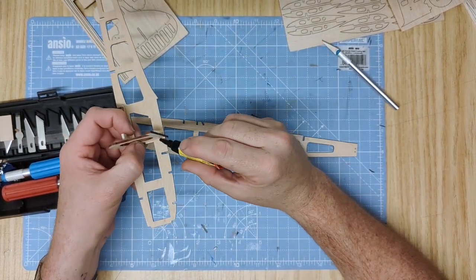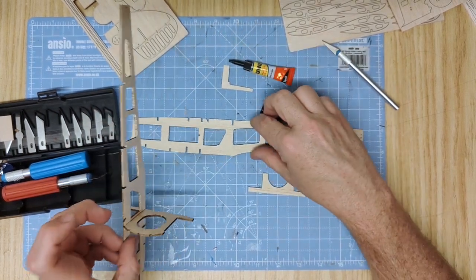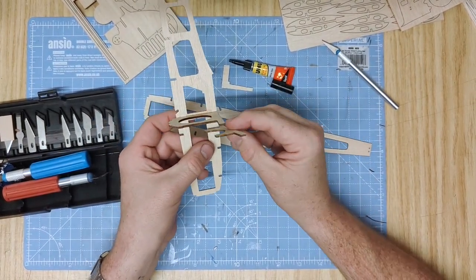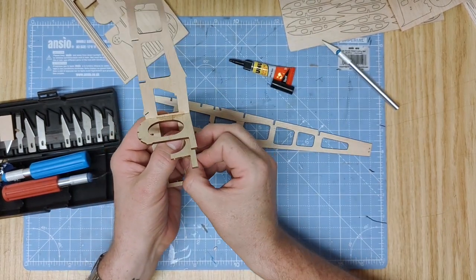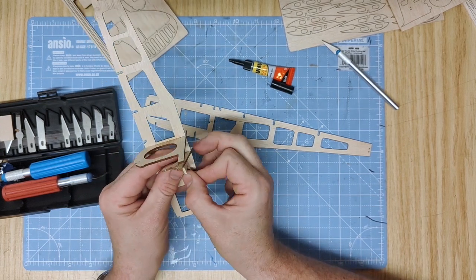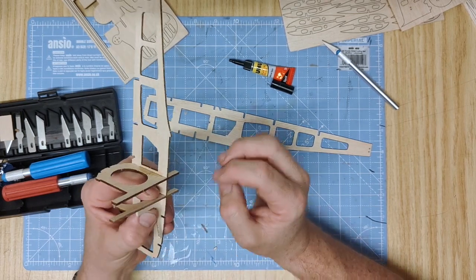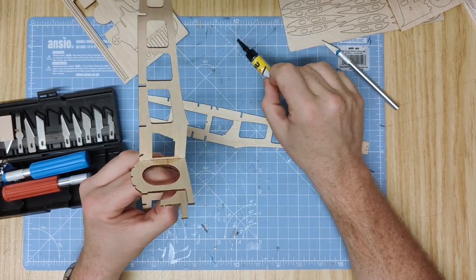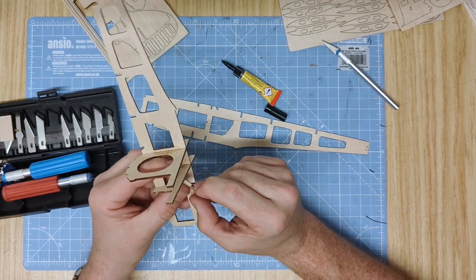Put some glue on the other side like so. Once I'm happy with that, get part 3A which sits slightly forward of there and flip that just into position. Again using that 90-degree edge, lay it forward like so. Make sure it's sitting in flush and then glue just there. Hold it in place and vertical.